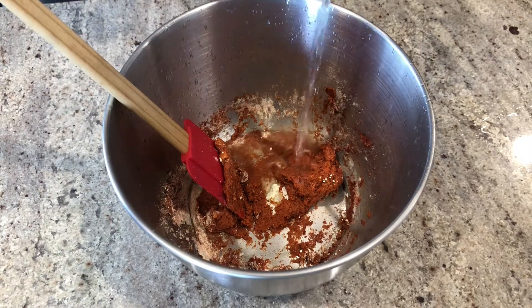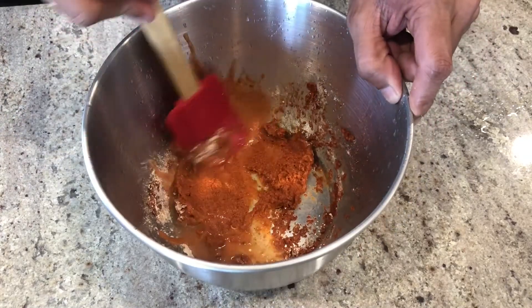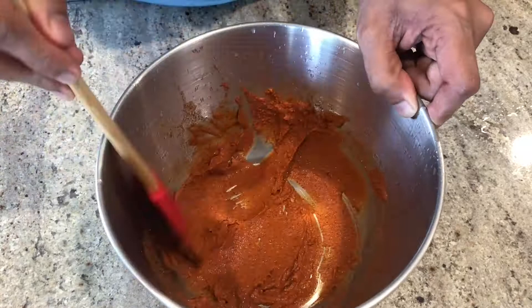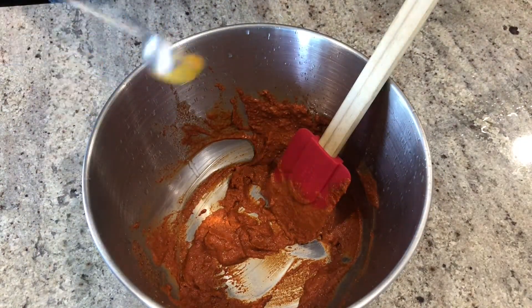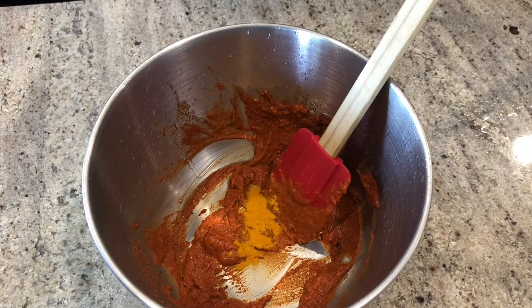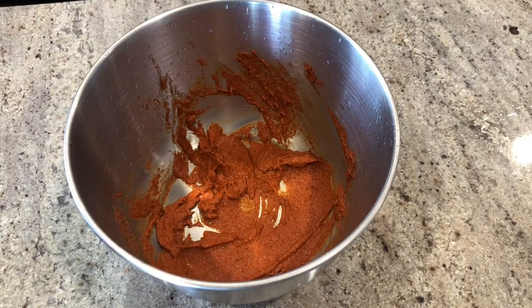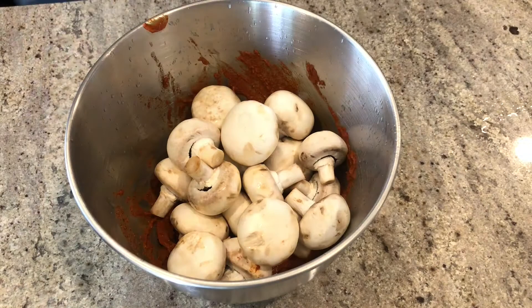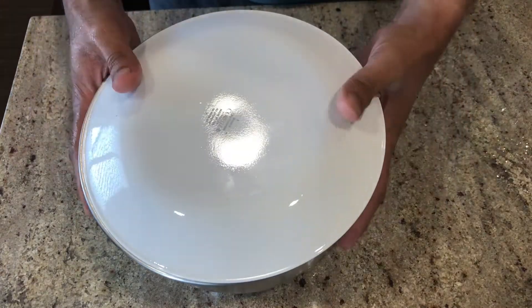I added a little water because my marinade was too thick. I forgot adding the turmeric so I'm adding it now. Once you mix it all into a good thick paste, add the mushrooms to it. I like this technique where I put a lid on and shake the bowl, which coats the mushrooms evenly.